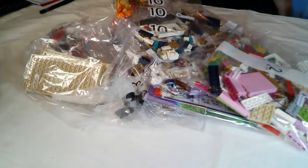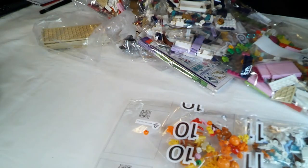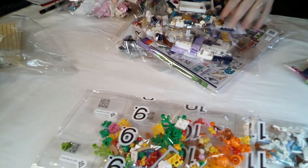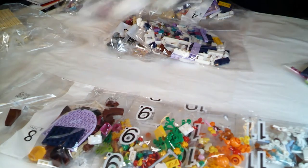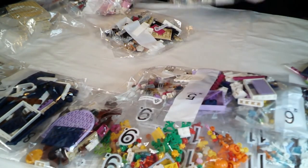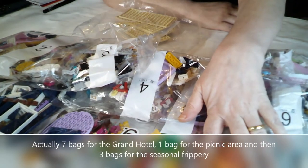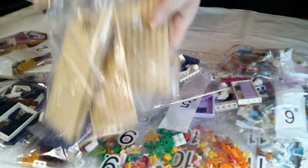I'm going to tip everything out and make sure there's nothing left in the box. So we've got bag 11, which seems to be all wintery bits. Bag 10 is all autumny bits. Bag 9 is spring/summery bits. Then bags 8, 7, 6, 5, 4, 3, 2, 1. So it purports to be 11 bags — I would say it's actually nine because of fusion bags — and then there's an extra bag with all your base plates.